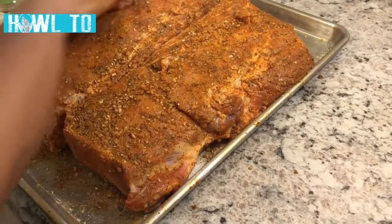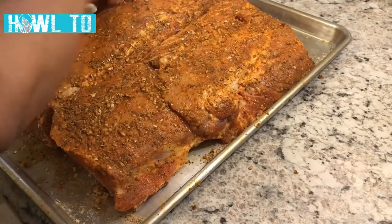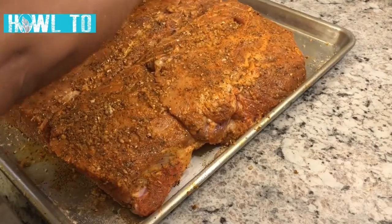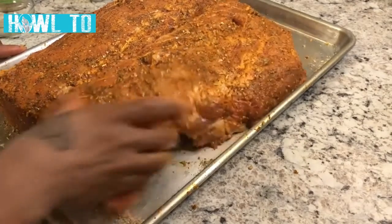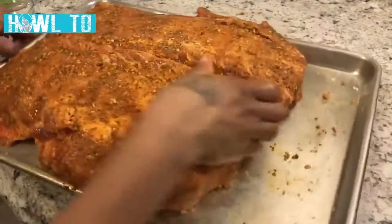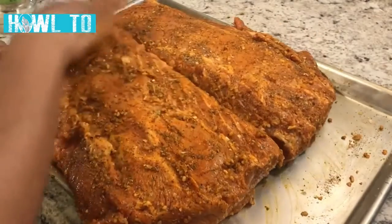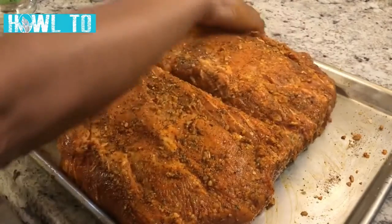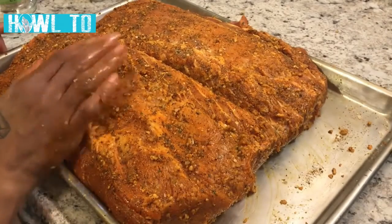I'm going to let this marinate in the fridge for about three and a half to four hours, then take it out to bring it to room temperature before I cook it in the oven. So the pork is seasoned — let it hang out in the refrigerator for about four hours, and I'll see you back then.